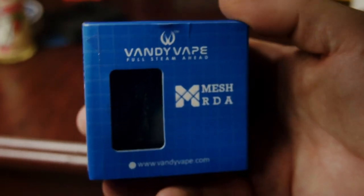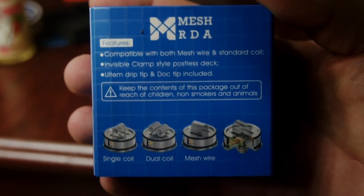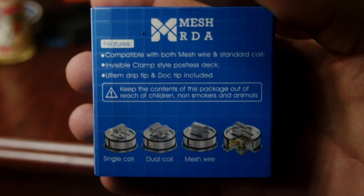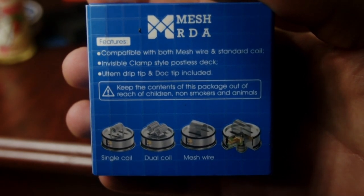Vandy Vape is the one who made this mesh RDA, but they've also made the Kylan, which I love a whole lot, and the GoVAD. They're really taking over the market when it comes to RDAs, and in my opinion tanks as well. The Kylan is definitely the best tank I've ever owned.